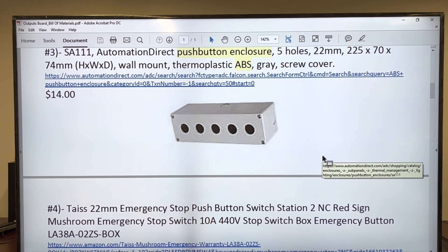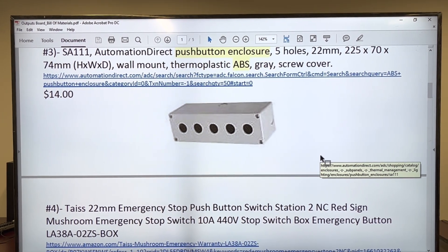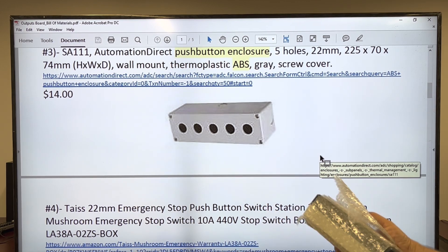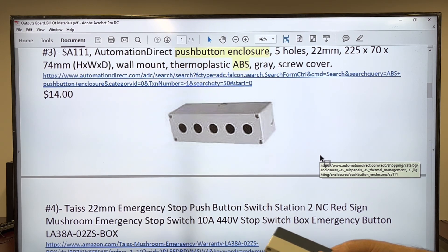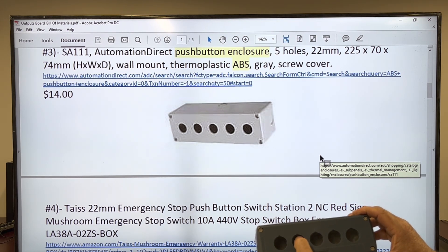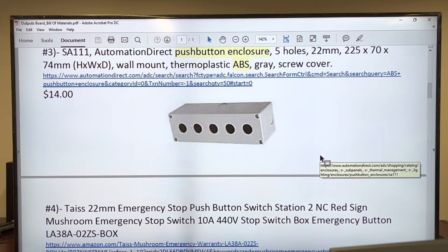Now, the box. The box I've got is this one — I just received it. That's a box with five holes: one, two, three, four, five.